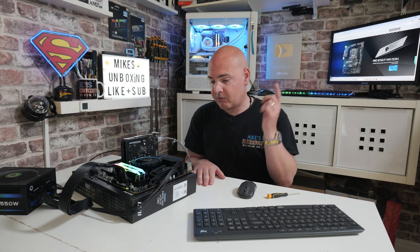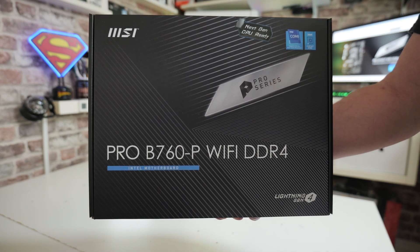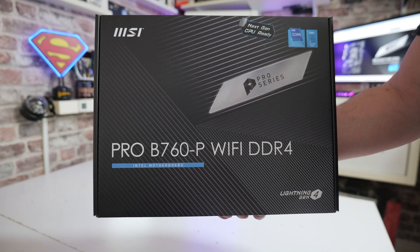Hi, this is Mike from Microsoft Reviews and How To, and on today's video we're going to take a look at how to do a BIOS flash on our MSI Pro B760P Wi-Fi DDR4.